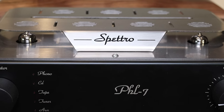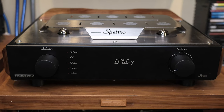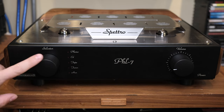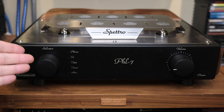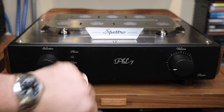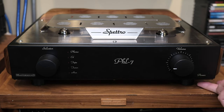Here we are with our PHL7, also known as Spectro. Here you can see the main parts in the front and a little bit of the top. As you can see, very simple — we have two large knobs. One to select the inputs; we have five inputs, one dedicated to phono cartridges, and then classic line inputs. Here is the logo, the name, and a nice volume knob with the right resistance. To turn on the unit there's a power switch here below with a little LED that turns on.